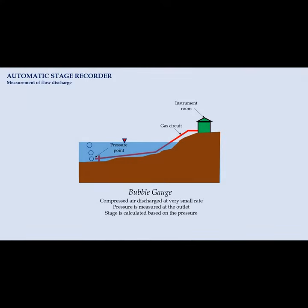Other than a flood gauge recorder, a bubble gauge may be used. Compressed air is discharged through the outlet of a gas circuit located at the bottom of the river at a very small rate. As soon as the gas discharges, the gas pressure will be measured. This pressure equals the depth of water above the outlet.